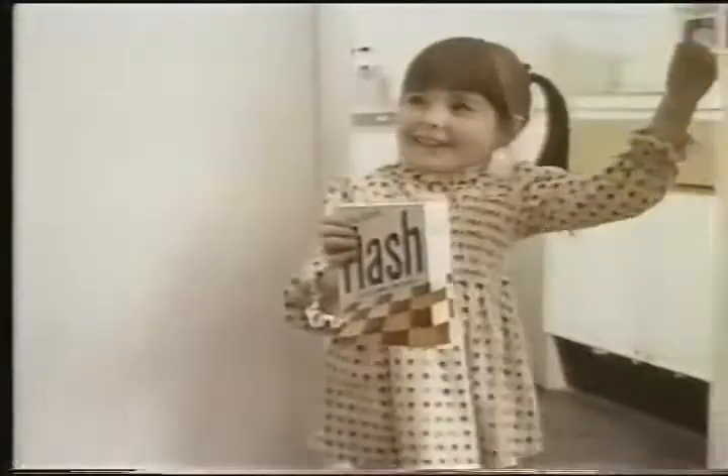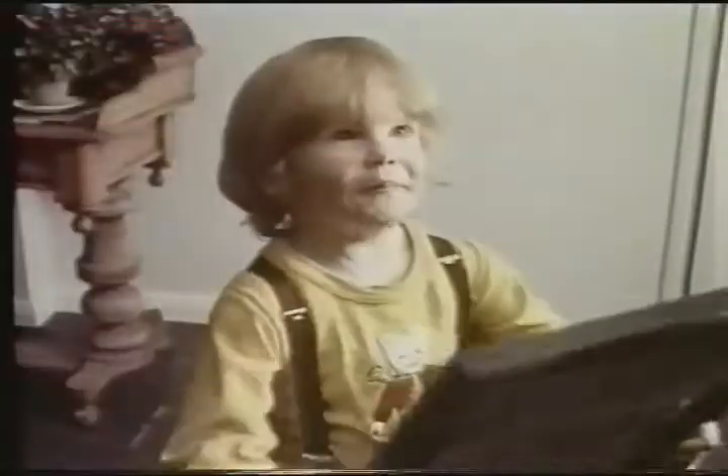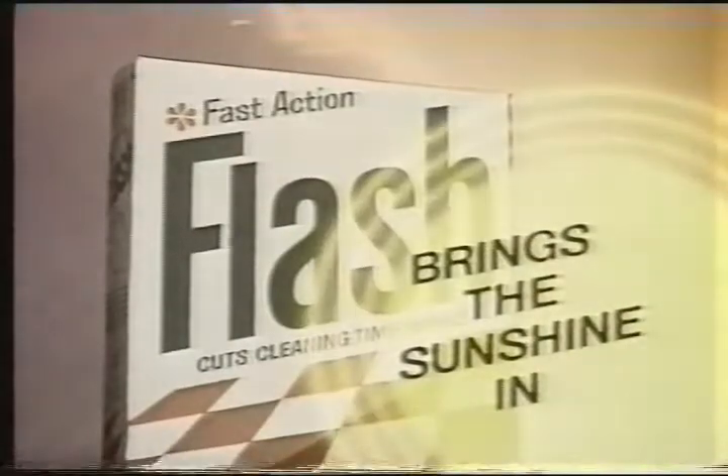It's easy with Flash to bring the sunshine in. Flash lifts dirt away. Everything's dry — you've got a sunshine house. What a lovely sign. Get off the Flash, it's so fast with Flash to bring the sunshine in.